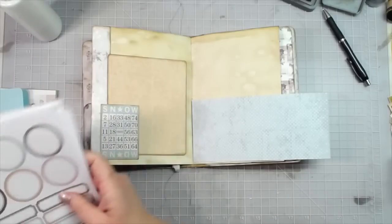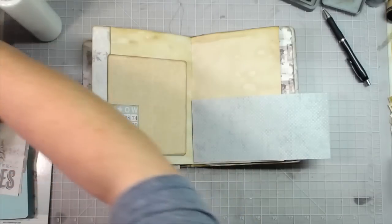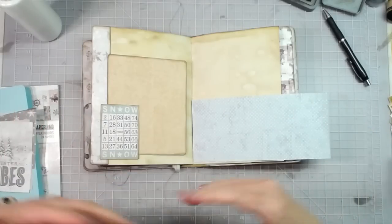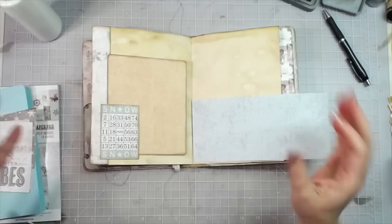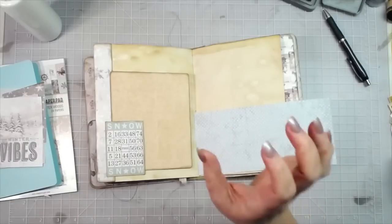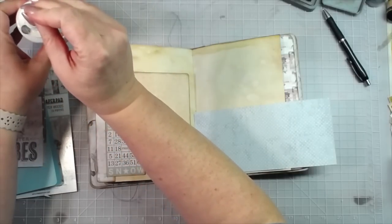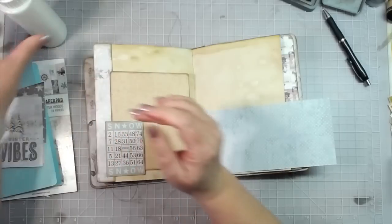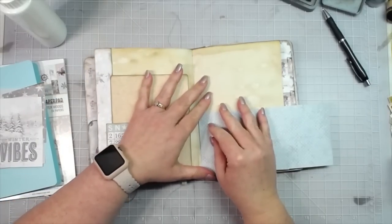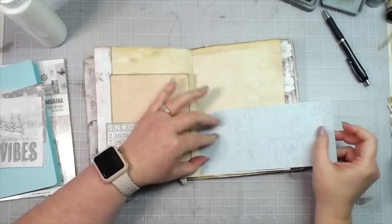They take up so much space. I have not done one of those in a very long time — literally do not have the room for 12 by 12 scrapbooking anymore. So I had to find something I could do on a much smaller scale, and junk journaling and making your own journals is a great way to do that because you can make them any size you want. They don't have to be big huge 12 by 12 layouts. I love making little minis and you can put little wallet pictures or whatever in them.